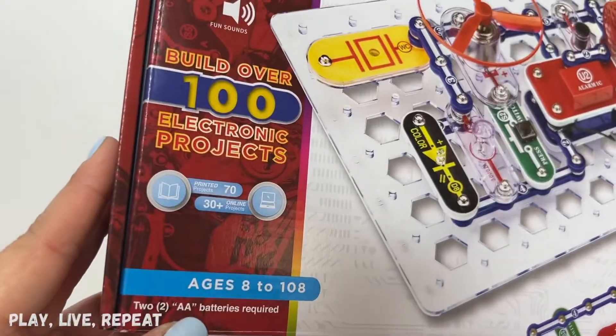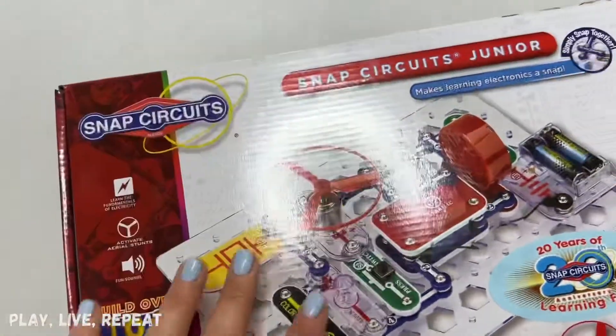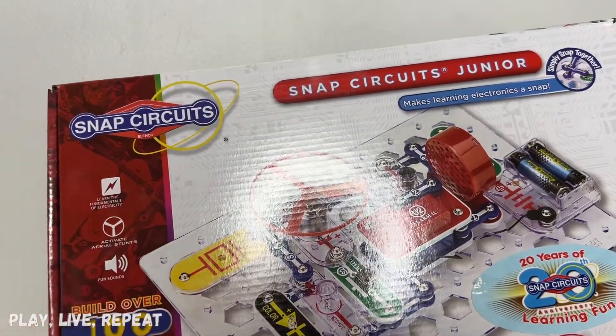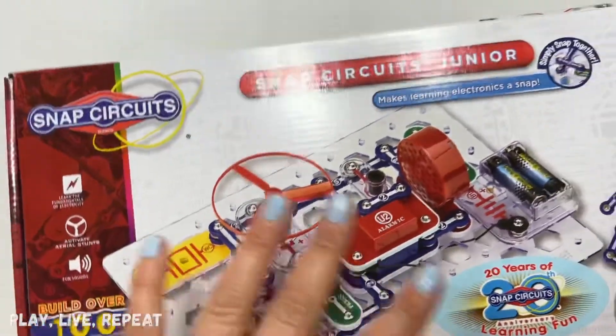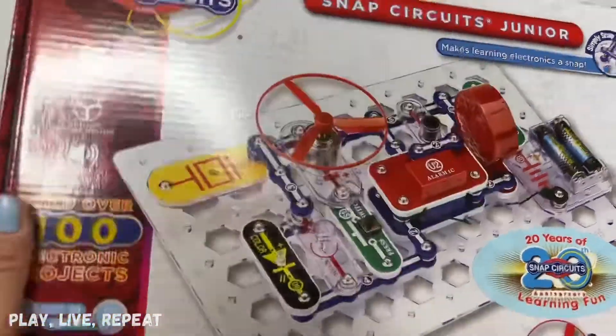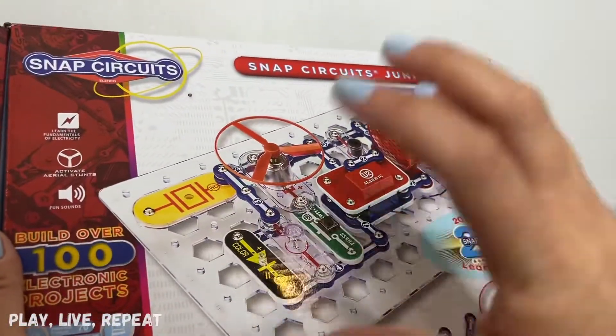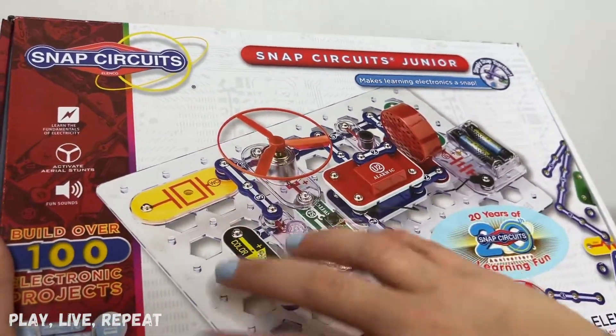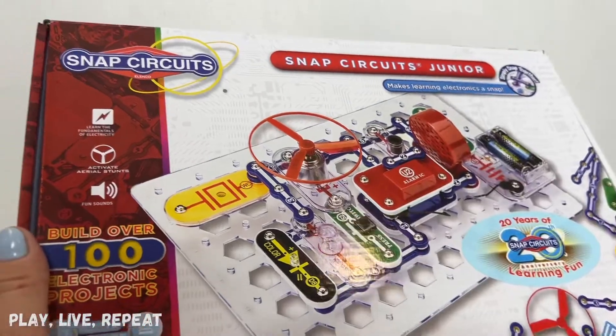With this set you're going to need two AA batteries — they're not included. But what's great about this is that it's a STEM toy and there's a lot of learning fun here. You get fine motor skills and a lot of experimenting too. So if your kid's into science and wants to build something and control it using this panel and all these cool little circuits, then this is for you.